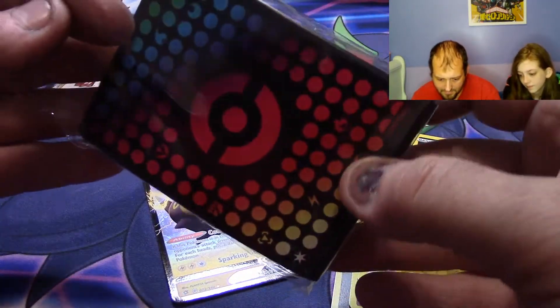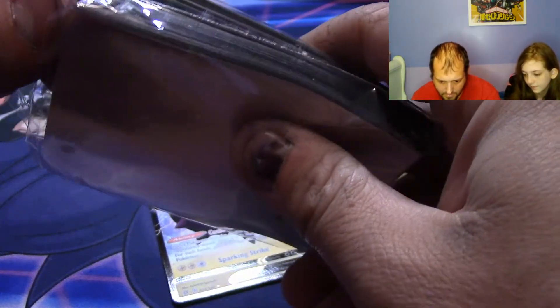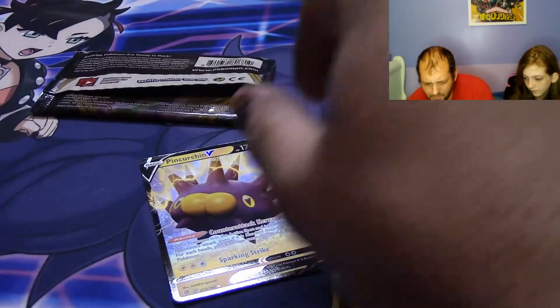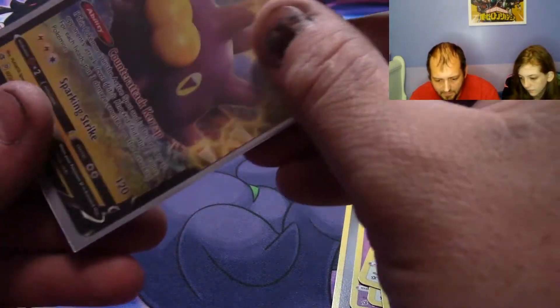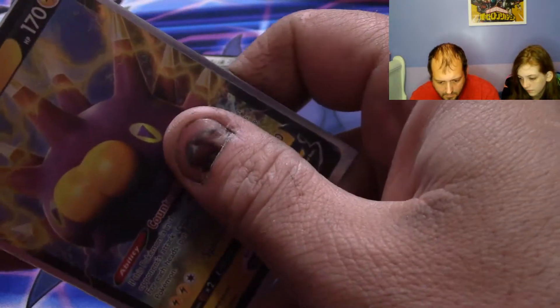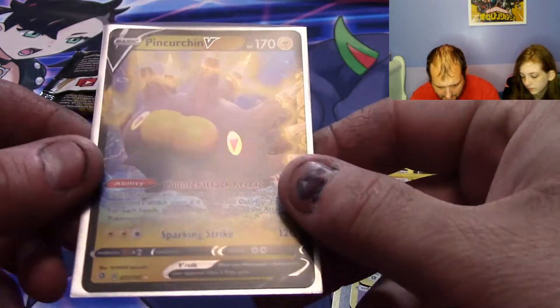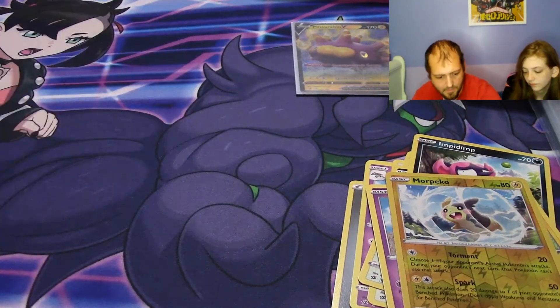We've got some sleeves from the trainer tool kit. These are a little weird — I don't like these as much as some of the others. They're kind of like a matte finish, so you'll notice how shiny the card is and then you shove it in and it gets a little dull. But really good for keeping cards in a binder — we've got a nice Ultra Pro binder that they'll go in.